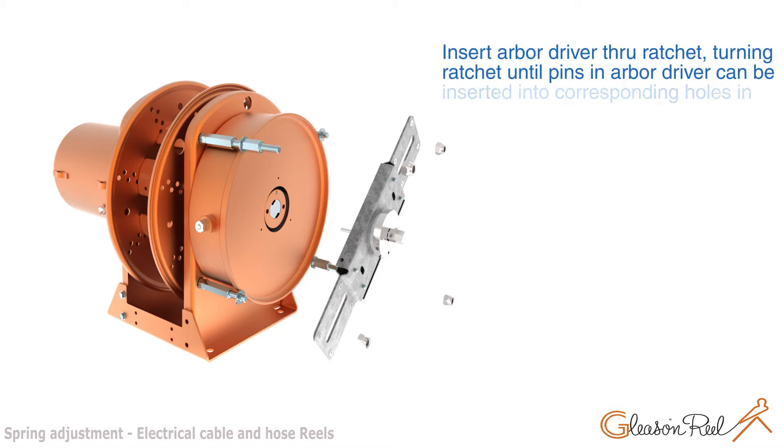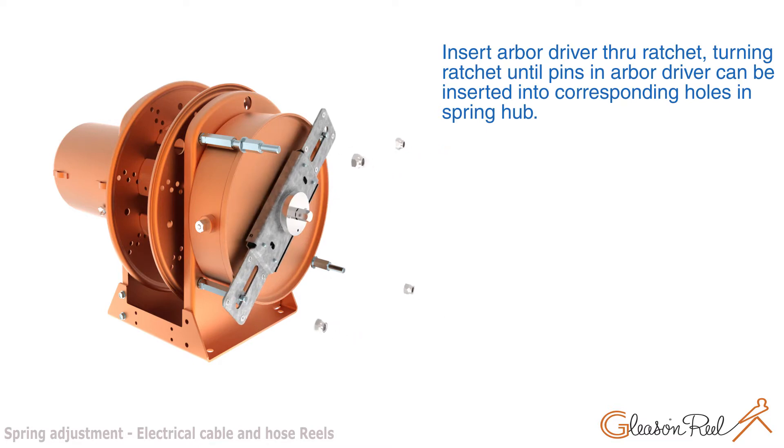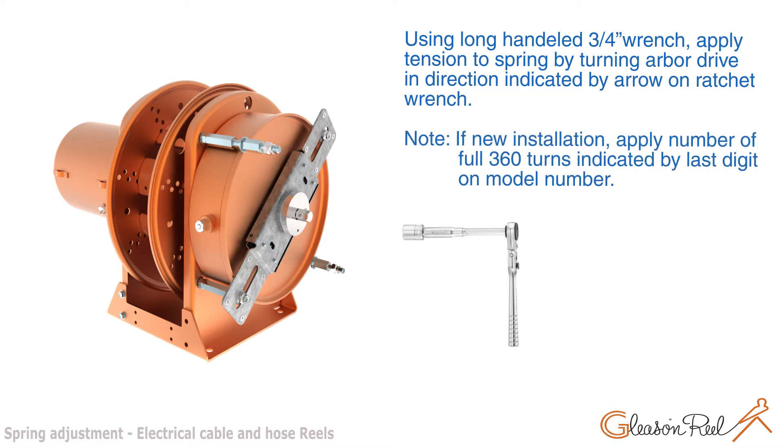Insert arbor driver through ratchet, turning ratchet until pins in arbor driver can be inserted into corresponding holes in spring hub. Using a long-handled 3x4 inch wrench, apply tension to spring by turning arbor driver in the direction indicated by the arrow on the ratchet wrench.